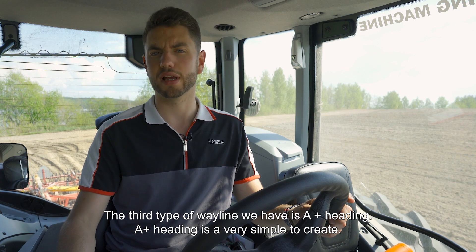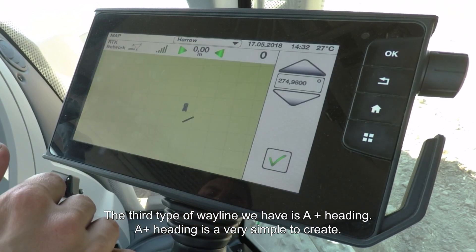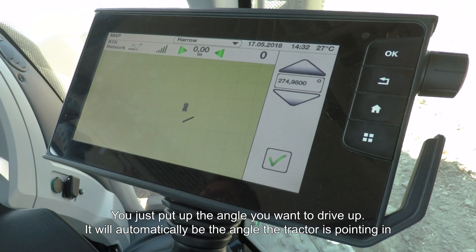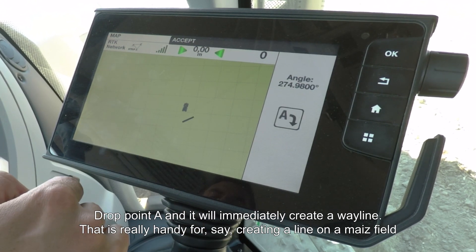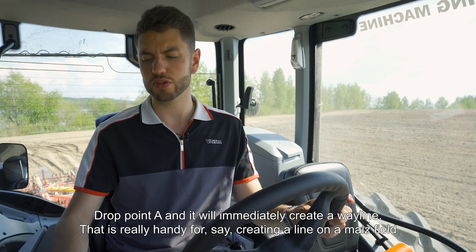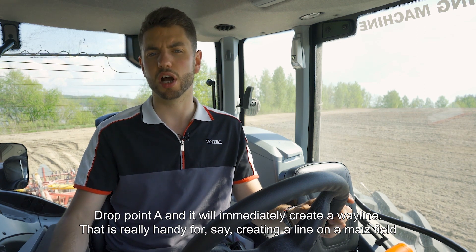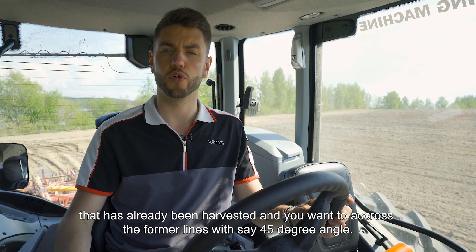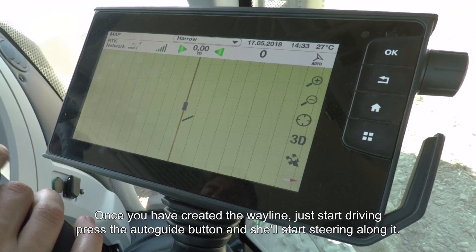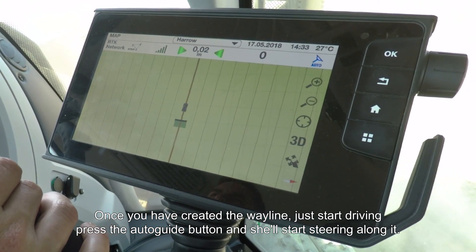The third and final type of wayline is A+ Heading, which is very simple to create. Just input the angle you'd like to drive at — it will automatically default to the angle the tractor is pointing. Press tick, drop point A from wherever you'd like to start, and it immediately creates a wayline. This is really handy for going into a maize field or a harvested field where you want to cut across the former lines at, say, a 45-degree angle. Then just start driving, press the auto guide button, and off you go.